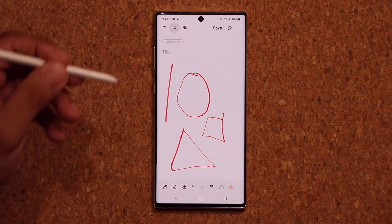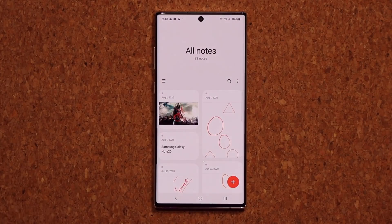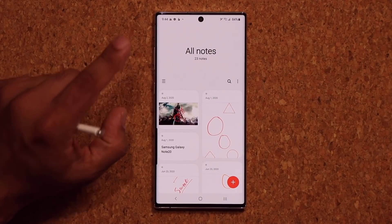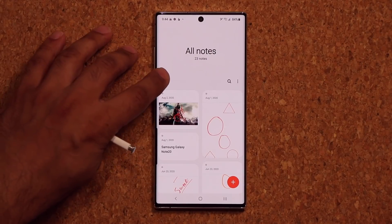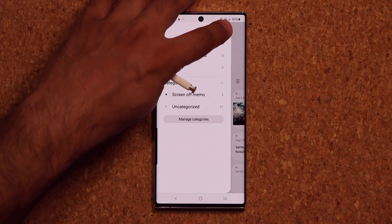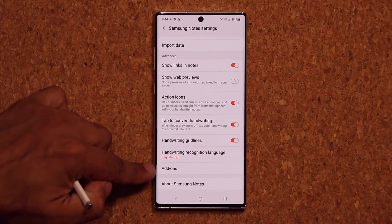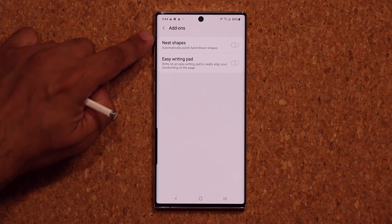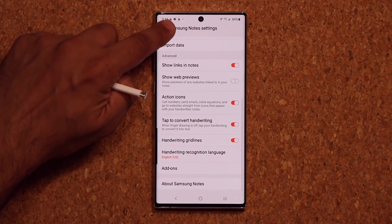So let's do that right now. All you want to do is enable a secret option. I'm going to show you two of these things — one of them is a bonus. Tap on Settings, scroll down a little bit, go into Add-ons, and enable Neat Shapes.